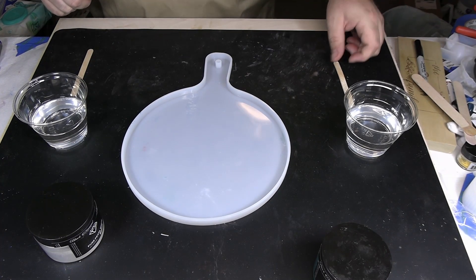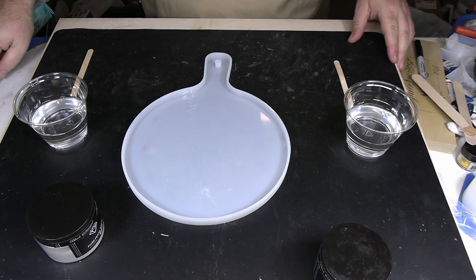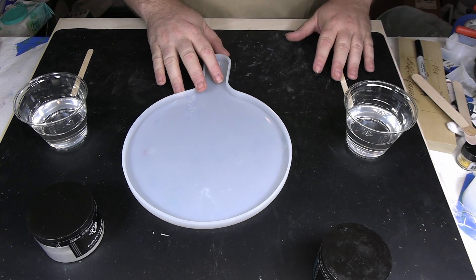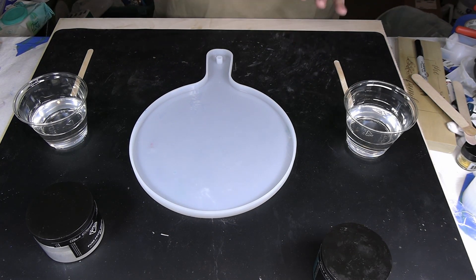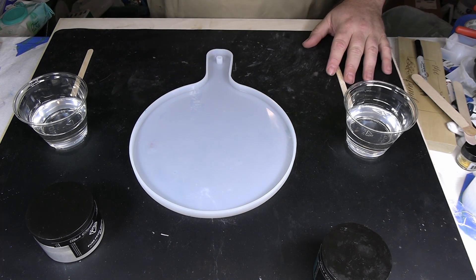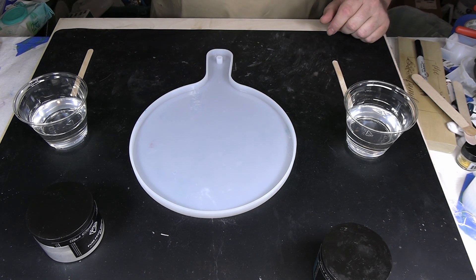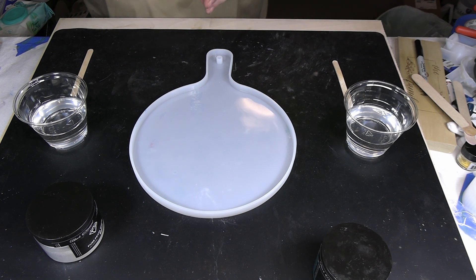Hey everybody, welcome back. So we're working on our serving board that we're gonna put the inlay in. The first thing we need to do is mix up our colors and pour a color layer. It's not gonna fill up the mold — we don't want to do that. We want to fill it about halfway, then put our vinyl on once that cures, and then give it a top coat — the other half in clear — to protect the vinyl and give it the strength it needs.